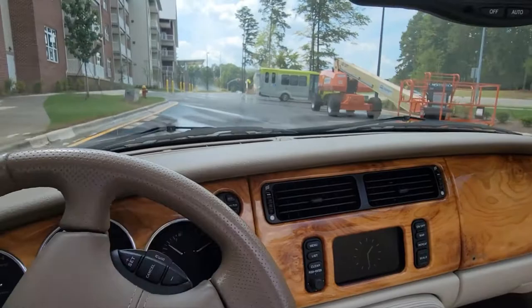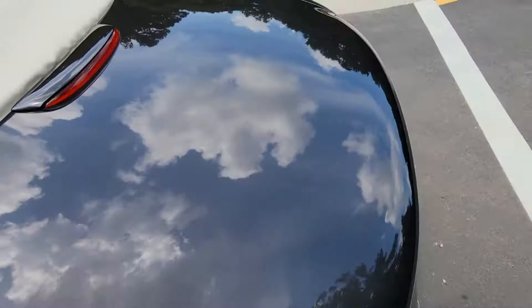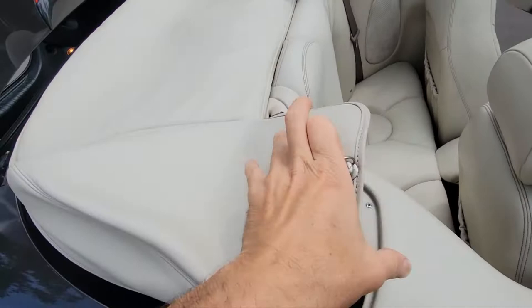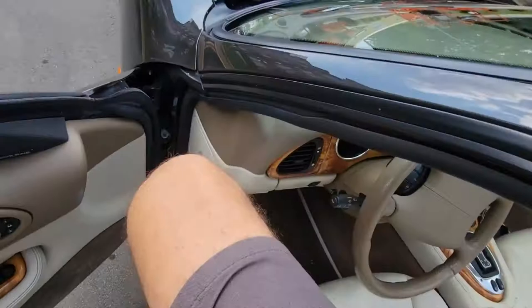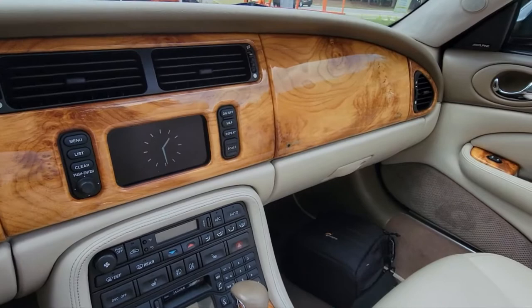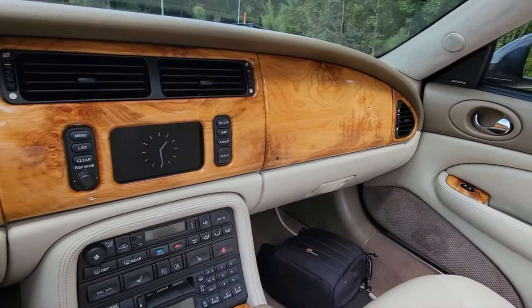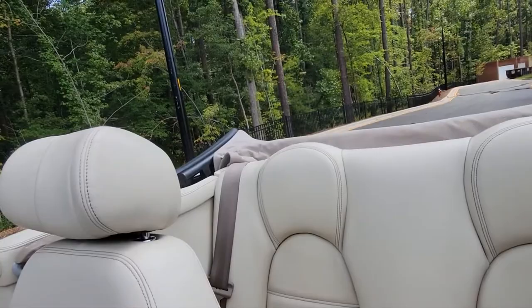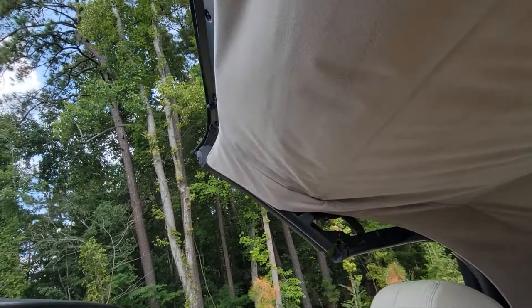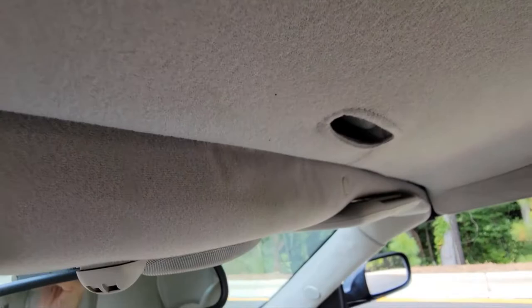Very easy two-step process to remove it — just remove it from here. Close the world up. Now, to bring the top up, all you need to do is push this button here, and the operation is fully automatic. Just hold the button down. You see this hook that came up — that is going to catch that latch there. There it is. You see the quarter window is raising, and if you hold it long enough, the front window is also open.